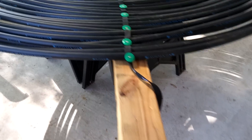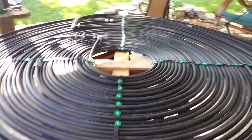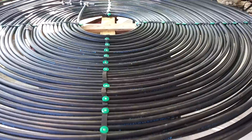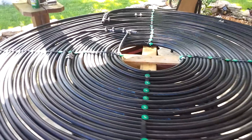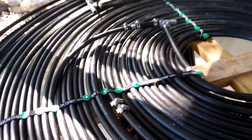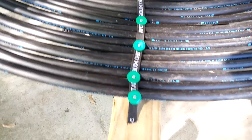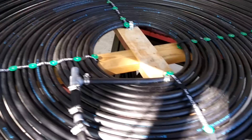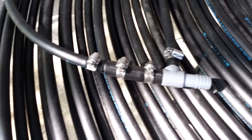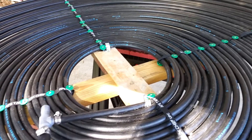I'll stick those through some concrete blocks — put a block in the middle. I think the whole thing weighs nothing right now; it'll weigh something with water in it, maybe 30-40 pounds. I should be able to heave it up on the roof. Once the pool's up — maybe this weekend, maybe next weekend — I'll post another video and show you how it works.